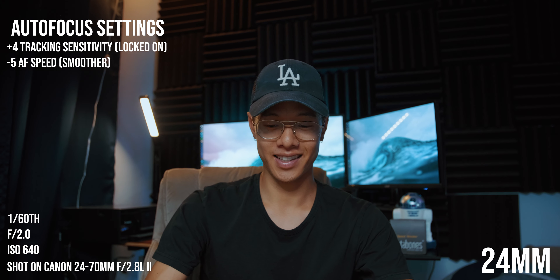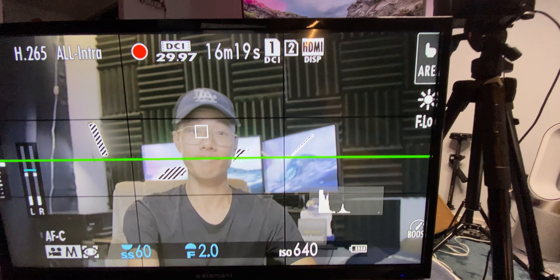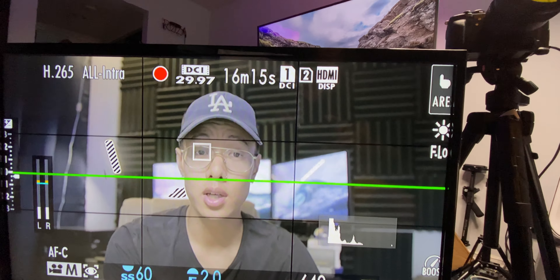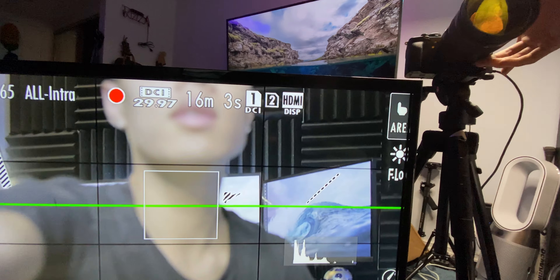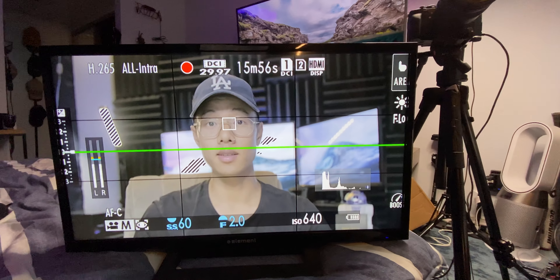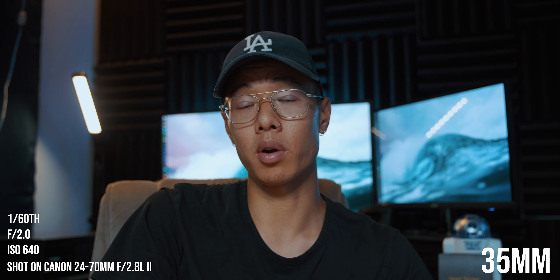The lens performance changes based on focal length, at least with this particular lens. You still get eye tracking working, and you do get that pulsing which is kind of annoying. The face tracking itself works — you still get the square around my face even when zoomed in. The issue comes down to how it's translating to the lens. The autofocus detection is still there; it just needs a couple of firmware updates to iron out those kinks.